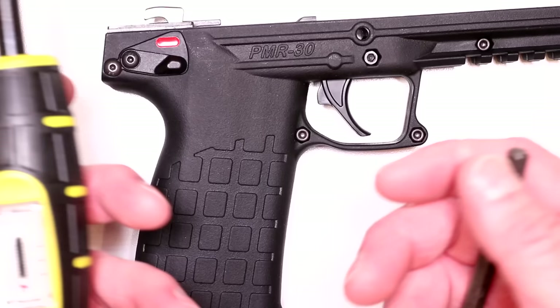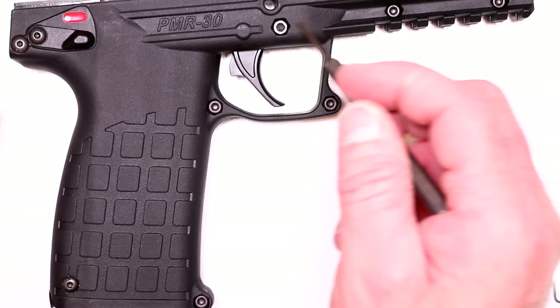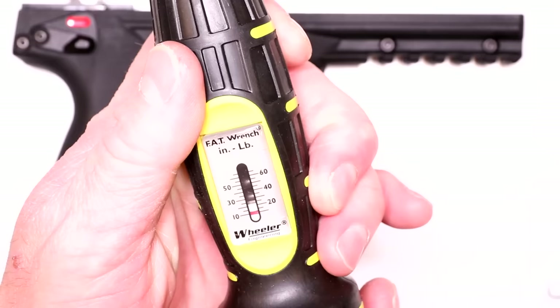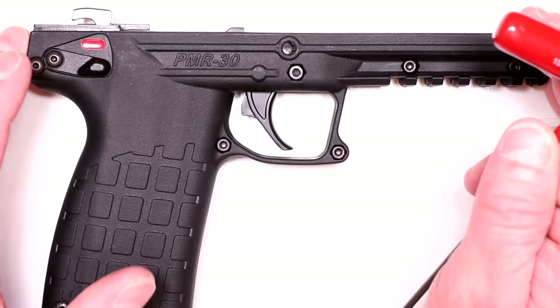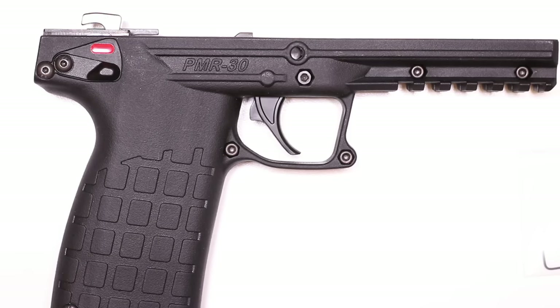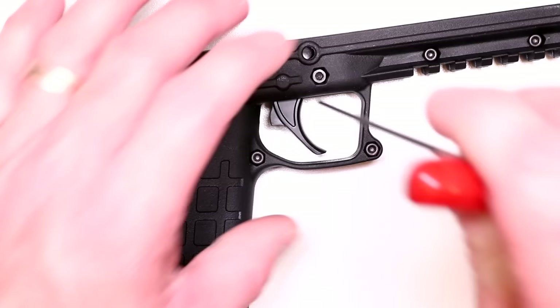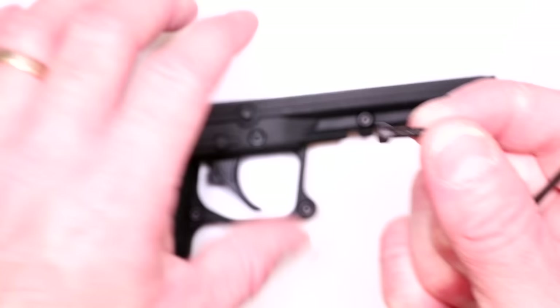These 2.5mm socket head cap screws holding the frame together go anywhere between 6 and 8 inch-pounds on reassembly. The big center screw — your longest one — doesn't need Loctite because it's got lock nuts on the opposite side. Make sure you've got all six out. Now let's take out the mag release — that's why we've got two 2mm allen keys included. Use one on each side with counter force to crack them loose, since there's Loctite on it. So all the 2mm screws get Loctite.